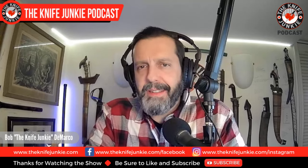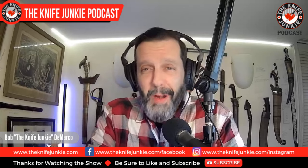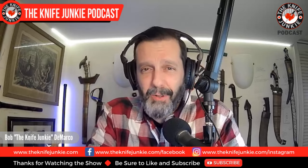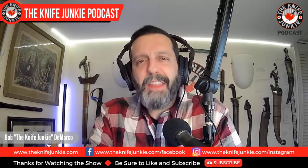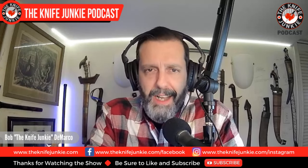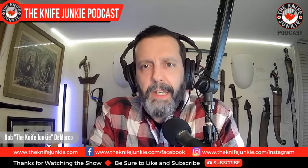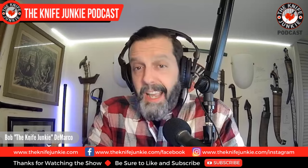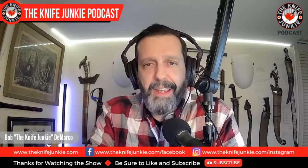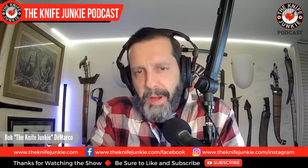Michael has a storied past which includes military service, working with the DIA and other U.S. intelligence agencies as a language specialist, remote missions for American POWs in Vietnam and Laos, training in a wide variety of martial arts, and the creation of his own martial art called Martial Blade Concepts. He designed the Yojimbo family of knives for Spyderco, a company for which he now works. If that sounds accomplished, you should know that was just the elevator pitch. We'll find out more about Michael and what's new at Spyderco for 2024.